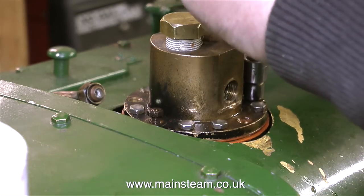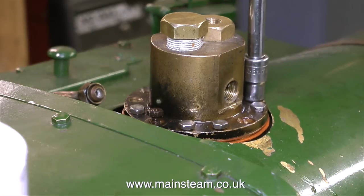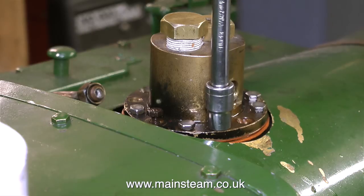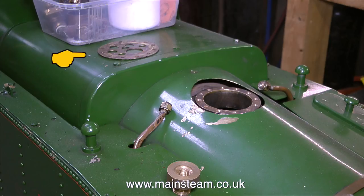The only problem with this arrangement on this particular locomotive is that as the water comes in from the pumps, it's going to go straight out of the regulator down to the cylinders. So that part on top of the boiler acts as a diffuser — it stops the water from pouring straight into the boiler and straight out of the regulator.